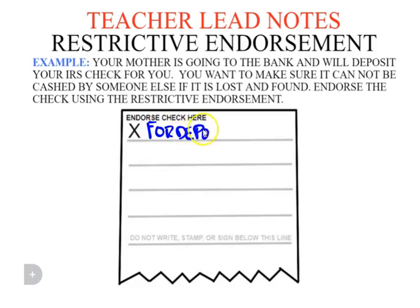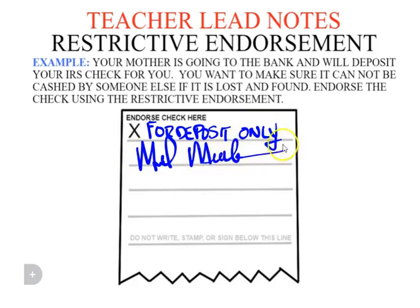On the back of the check you write 'for deposit only' and then you sign the back. The only thing the bank will do with that check is deposit it into your account. That is far more secure than the blank endorsement where you just sign it. This is restrictive — you can do that anywhere, and the only thing that will be done with it is put it into your bank.